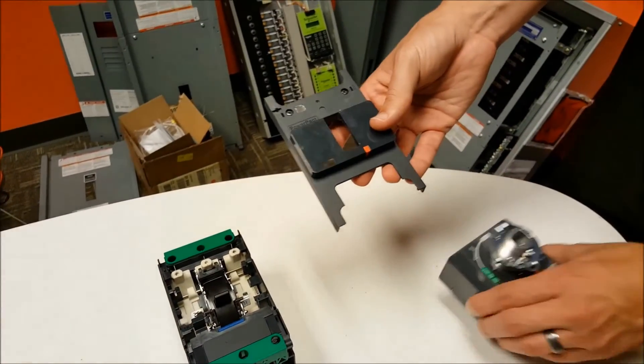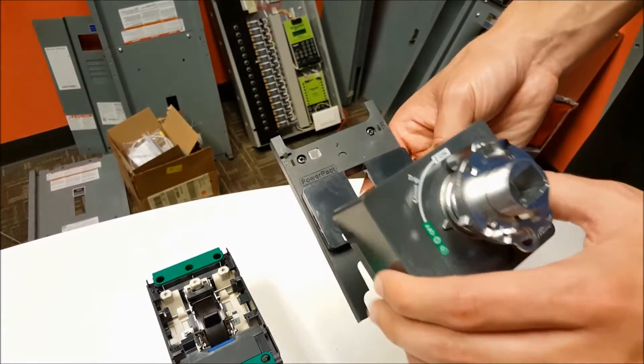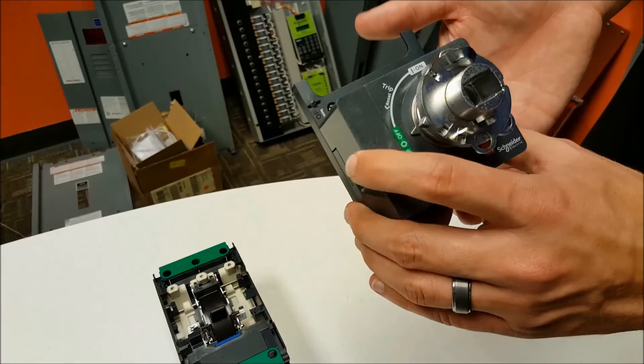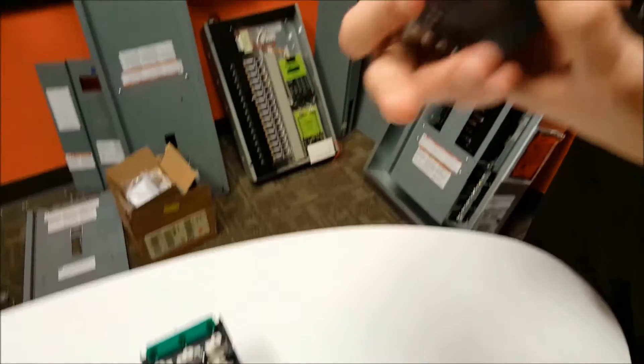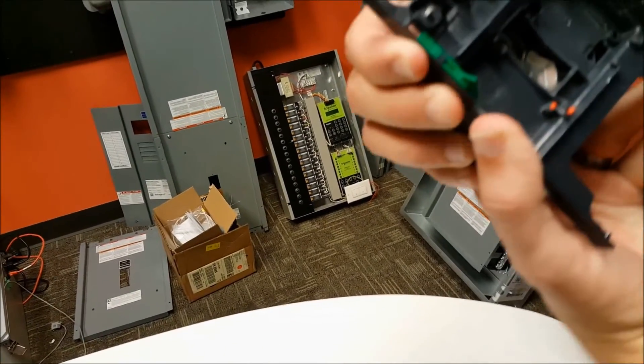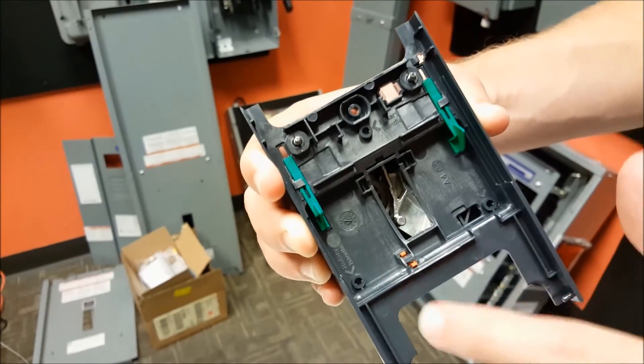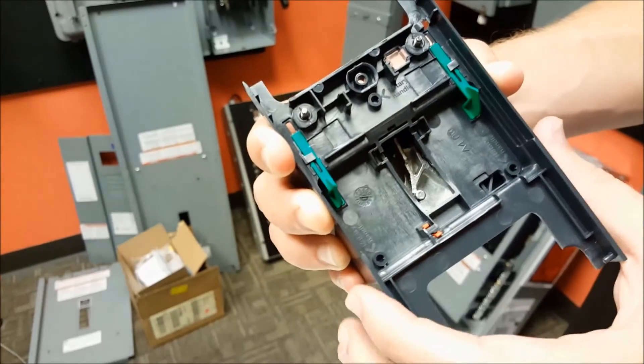Then you'll mount the handle onto the front of the cover over the face like that, and then on the back of the cover you'll see three holes here, here, and here — all marked rotary handle.